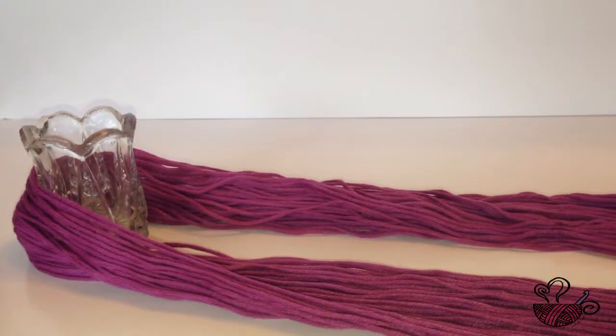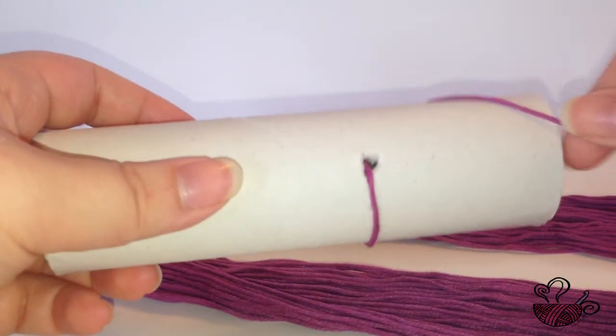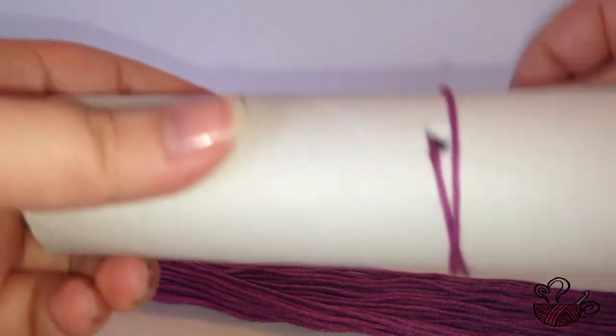In this video I am using an empty clean paper towel roll that I have poked a hole into in order to make a center pole yarn cake.